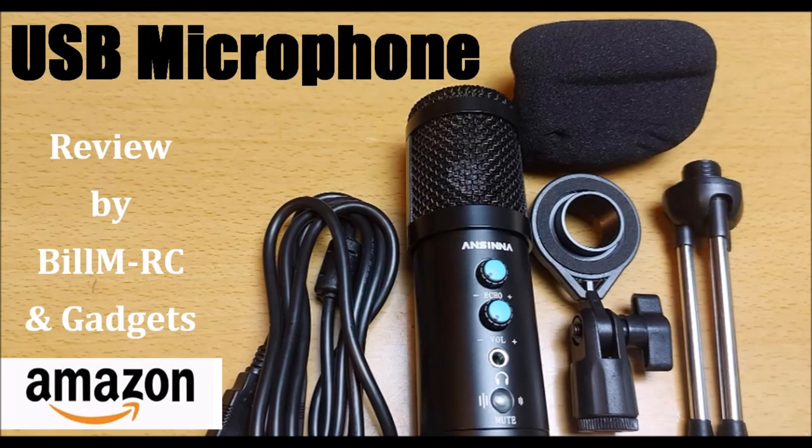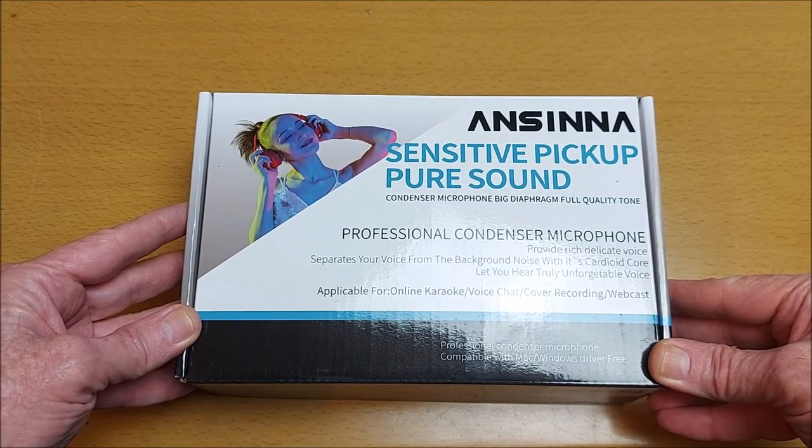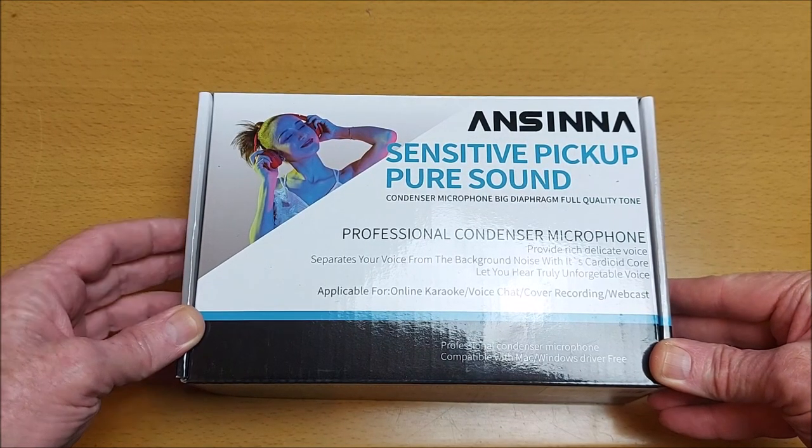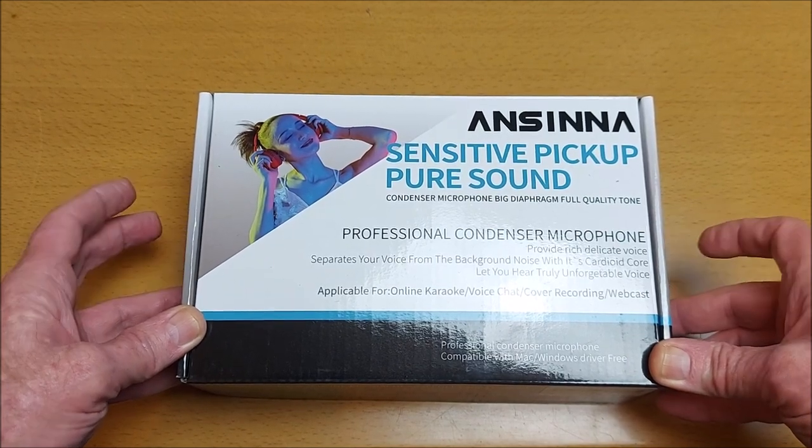Hi, my name is Bill. Thank you for joining me for this USB microphone with tripod professional condenser microphone review.